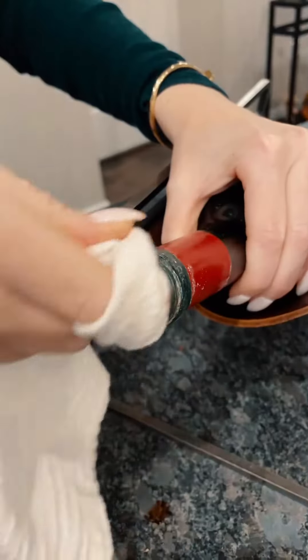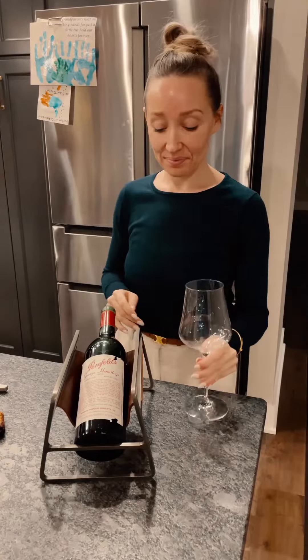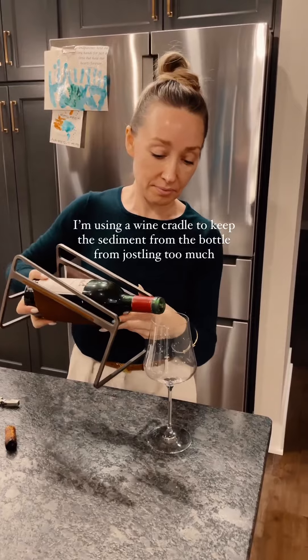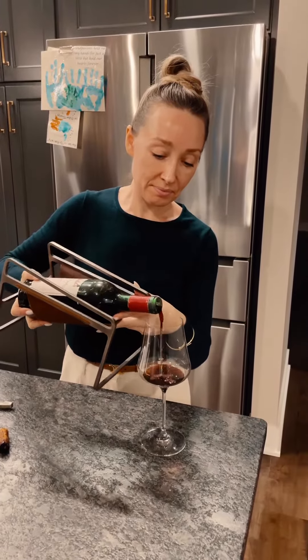Wipe it clean again and then grab my Gabrielle glass. Now I'm pouring myself a little bit of a taste, and you'll notice I'm pouring this directly from the cradle to keep it at that horizontal angle — this is to keep the sediment from moving all around the bottle.